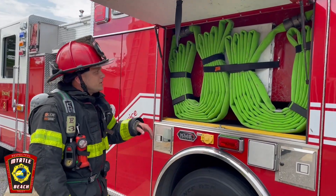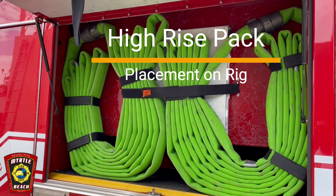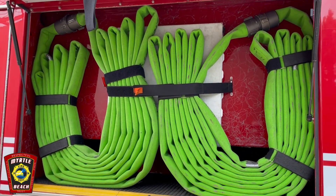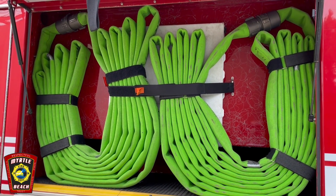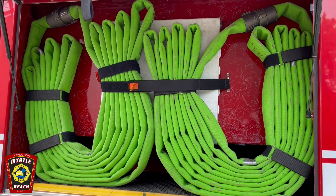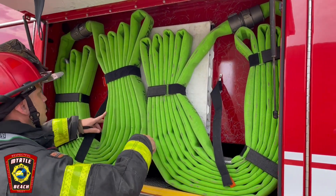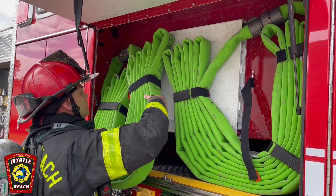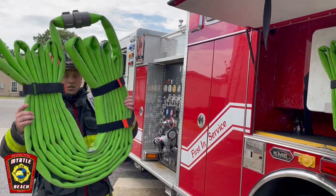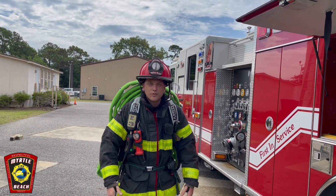On this side, here's how we have them on the rig. It's going to be two bundles on the driver's side in the overhead compartment above the wheel well. They're going to be stored upside down, which makes it easier to just unstrap the bundle and go straight onto your back. Simply unstrap the middle, grab your bundle — which is already upside down — and throw it over your back.